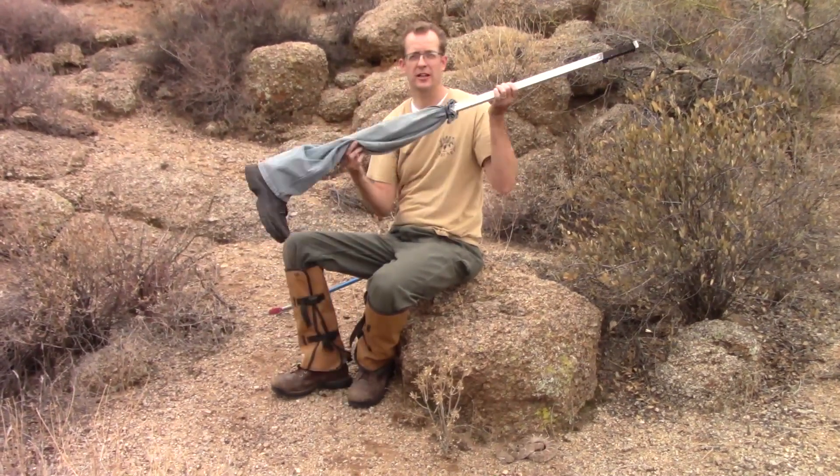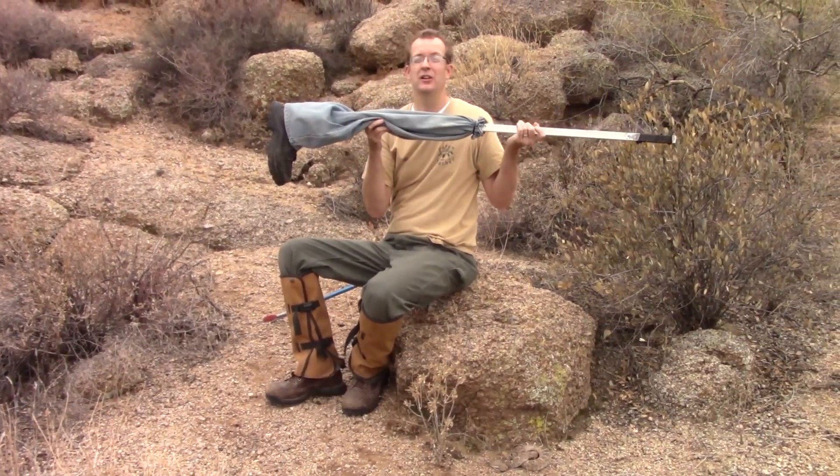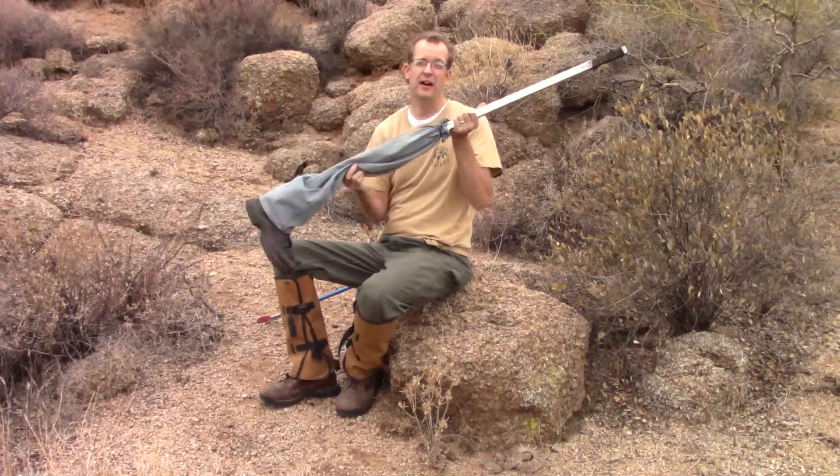Hey, this is Kale, the Venom Teacher. I did a six-year rattlesnake research project where I studied rattlesnake behavior in relation to human contact. And this is my artificial leg, which I call my robo-leg. So I stepped on 175 rattlesnakes with this. Six of them struck the boot. And the most common behavior that I experienced while doing this research was 85% of them tried to escape.